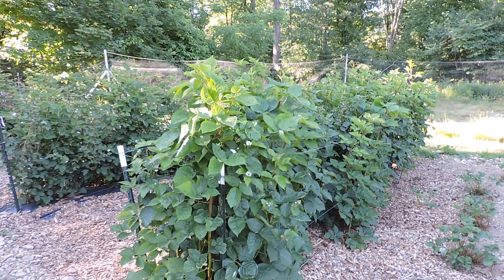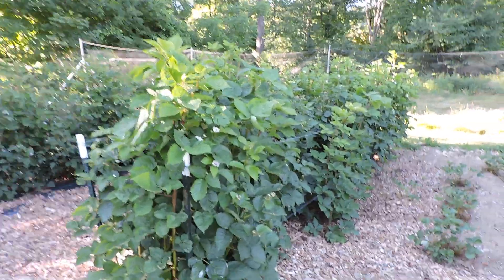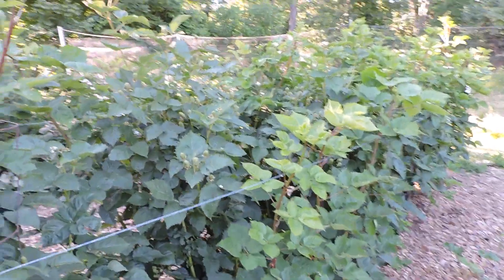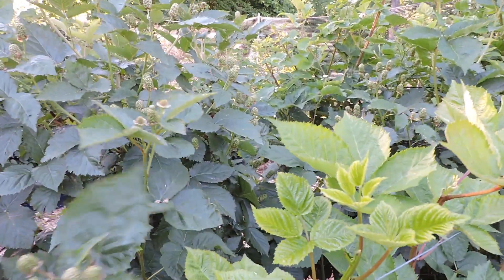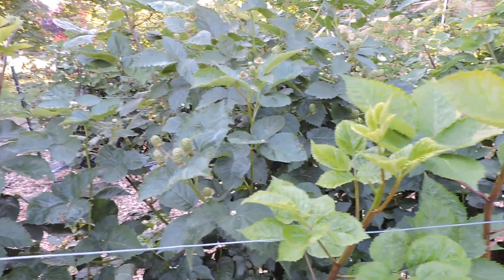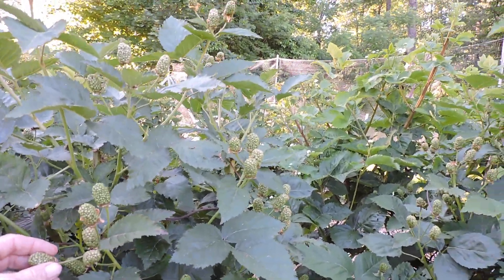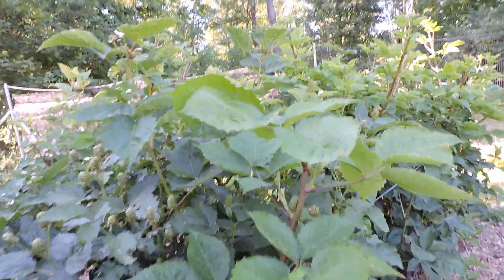Let's take a peek in the test garden here and see how this Primark Freedom is doing. This will be the second year these are growing — this will be our first real harvest. We had a fall harvest last year, there was a lot of berries, but we lost most of them to the frost. So this will be our first summer harvest. There's some nice berries on here, they're starting to get some size to them.